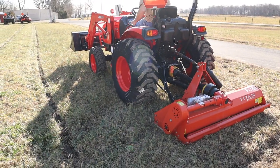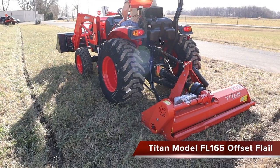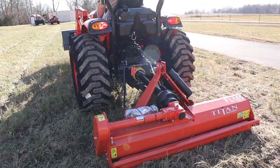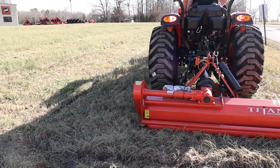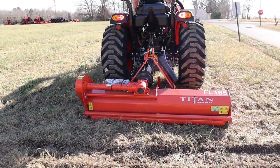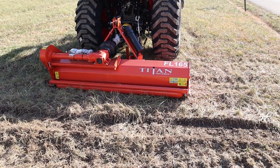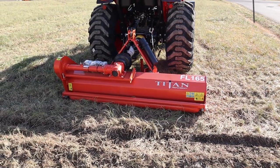Alright, last but not least, this is the Titan FL165 flail mower. Before he starts, I want to show you one thing we forgot to mention earlier. You'll notice that the flail mower is offset, so on the right-hand side of the tractor you do have a little bit of an overhang — so if you've got fence rows to go underneath, it just helps you out in that aspect.